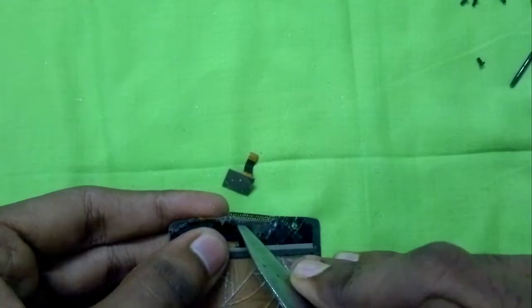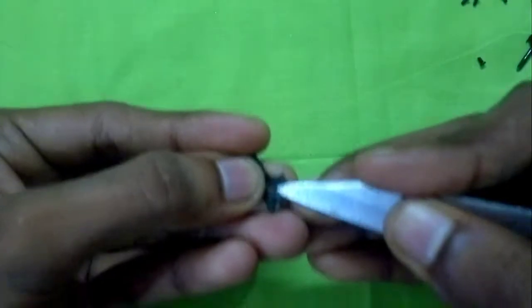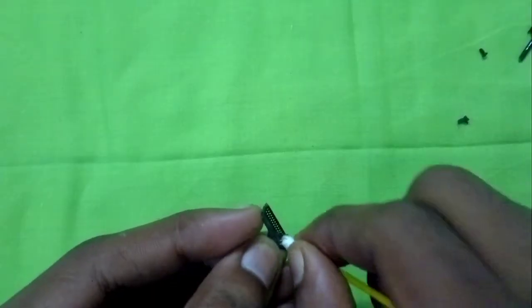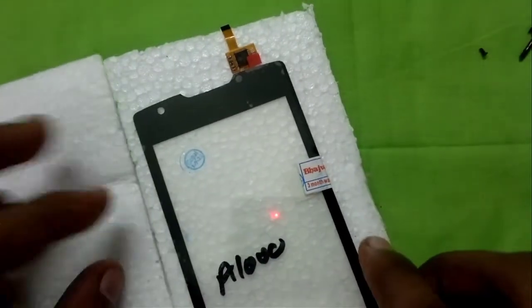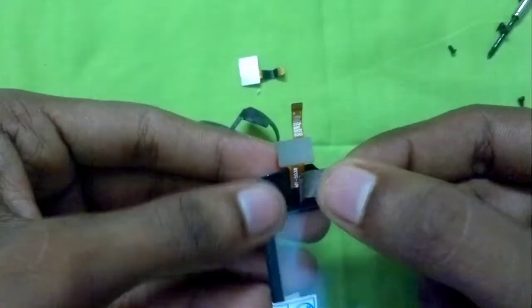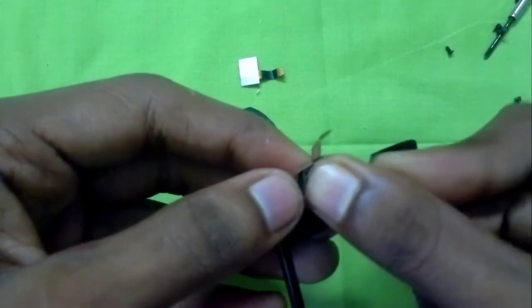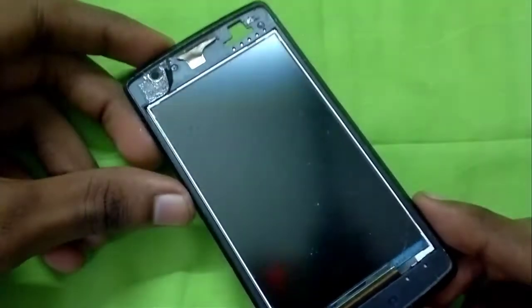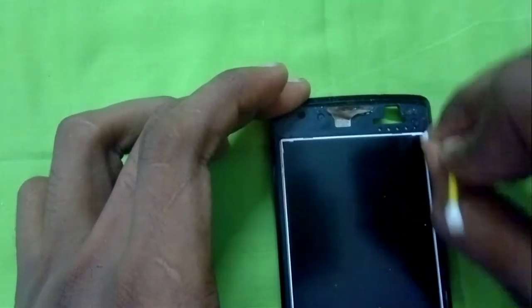Then I'll remove the small earpiece cover that was stuck on the piece of glass and clean it. This is the replacement touch digitizer. Next I'll transfer the grounding tape removed earlier onto the new glass piece. As you can see, this is the display underneath.